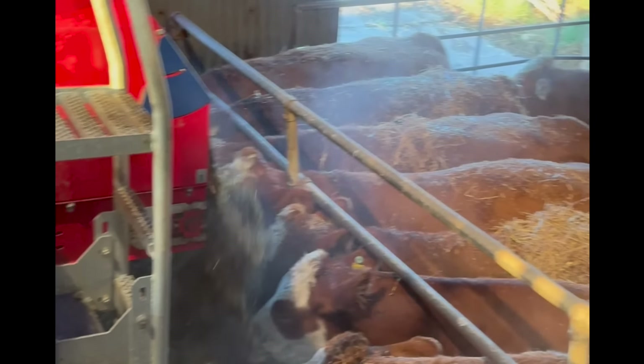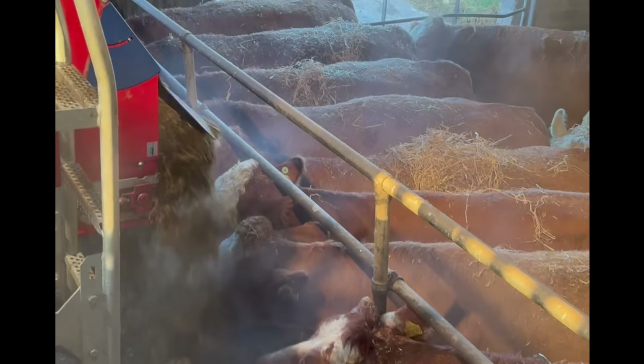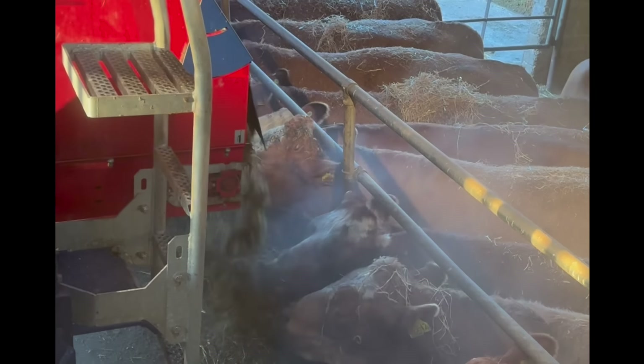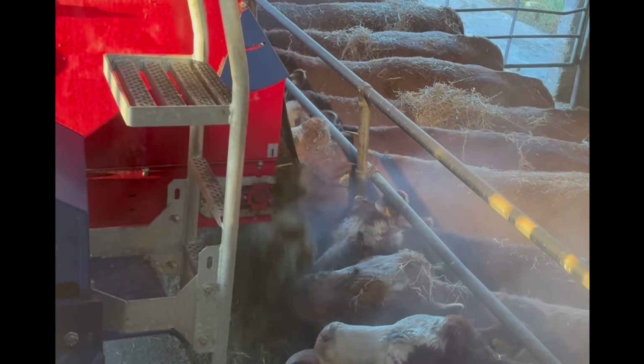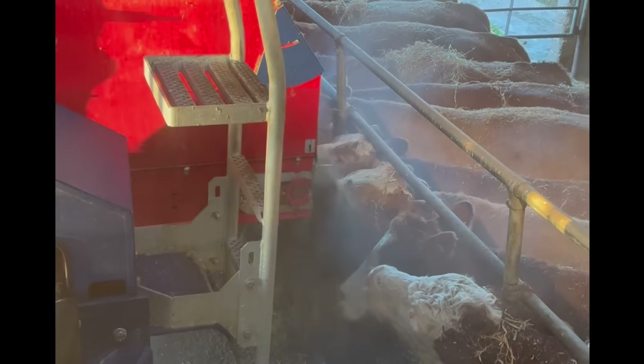This is what happens every single morning now whilst the cows are inside - they get fresh bedding and then fresh food as well. The cows at the moment are getting a wee bit of barley as the bulls are back in with the autumn herd. And in the mix they're getting silage, straw and minerals.